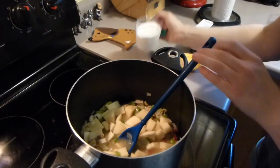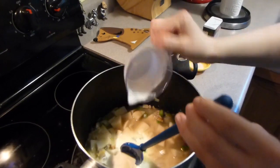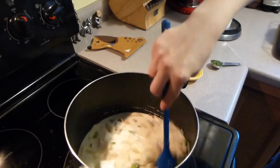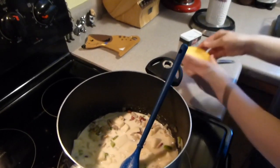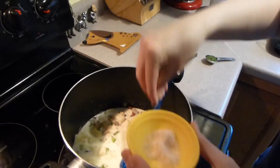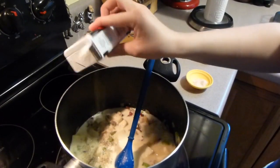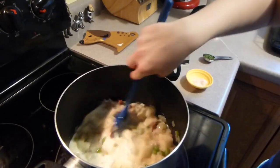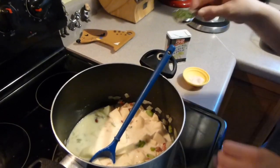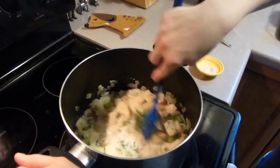Next I'm going to add three quarters of a cup of half and half — so pour that in and stir that. I have salt and pepper and you just add salt and pepper to taste — do however much you like, and you can always add more later to your own bowl. I also have dried parsley and that's one tablespoon, so pour that in and stir.